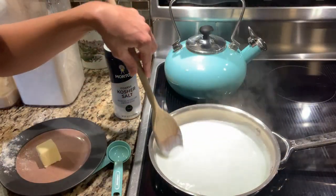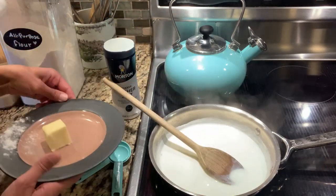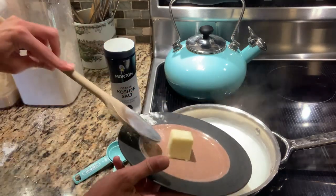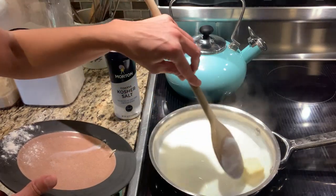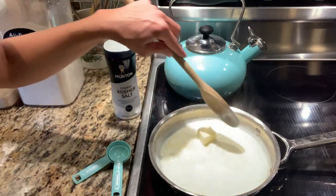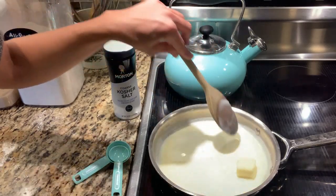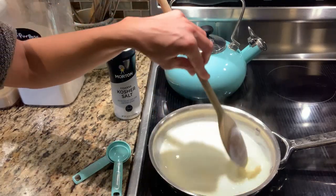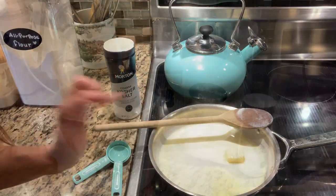Our milk is steaming so I've turned off the heat — it's definitely hot enough. We're going to take these two tablespoons of butter, add them into our milk, and the heat from the hot milk is going to melt the butter. You can see the butter is starting to melt into the milk. We're going to let this sit and cool down to about a hundred degrees, then we'll go back to working on our other ingredients while we wait.